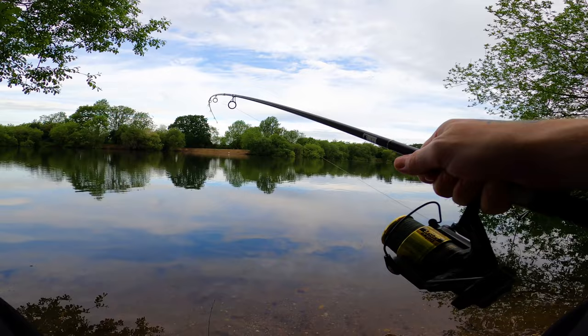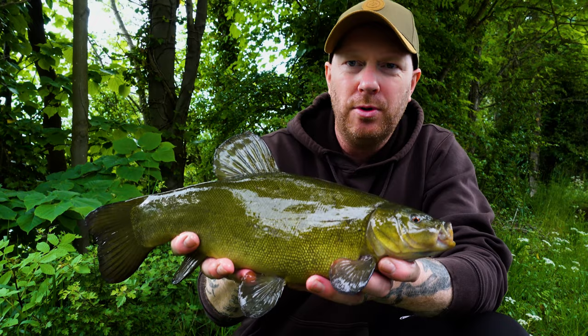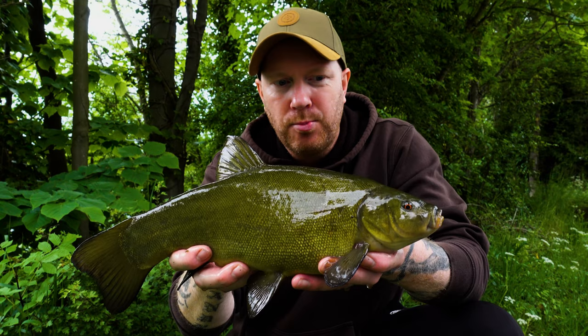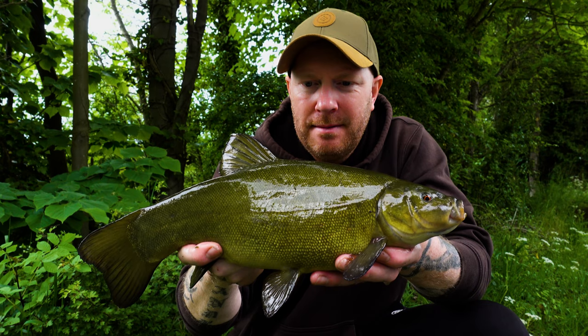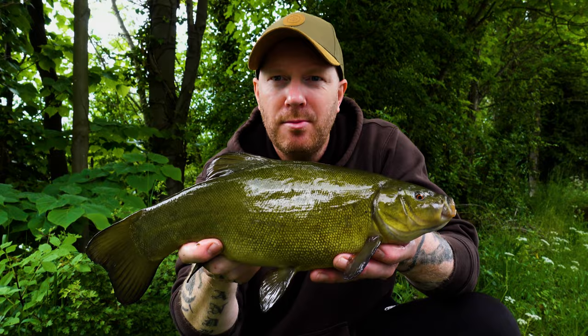They're really liking this method mix at the moment. Tench give a cracking fight — they really do. That is an absolutely beautiful creature, in immaculate condition, not a mark on it. That's why I love this lake — a nice mature wild gravel pit with stunning fish. They're not monsters but it's brilliant sport. They're absolutely tearing up the bottom at the moment with bubbles fizzing all over the margin where I've been putting bait. I'll get this one back and get some more method mix out.